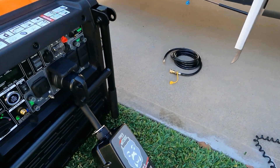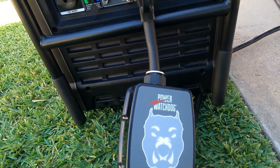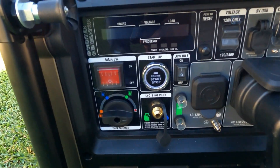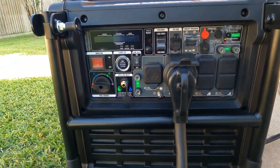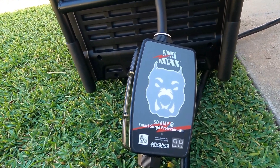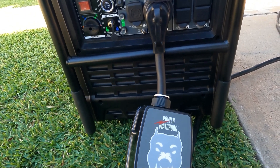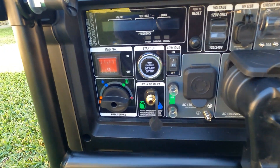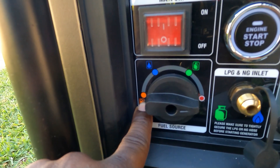I'm going to use this monitor so I can track loads from the inside. You don't have to worry about monitoring your loads because the GenMax comes with a full display right on the unit. But I also want to show you what I'm doing inside using this monitor and my cell phone, so I don't have to keep coming in and out. The fuel selector right here has propane, natural gas, and gas.